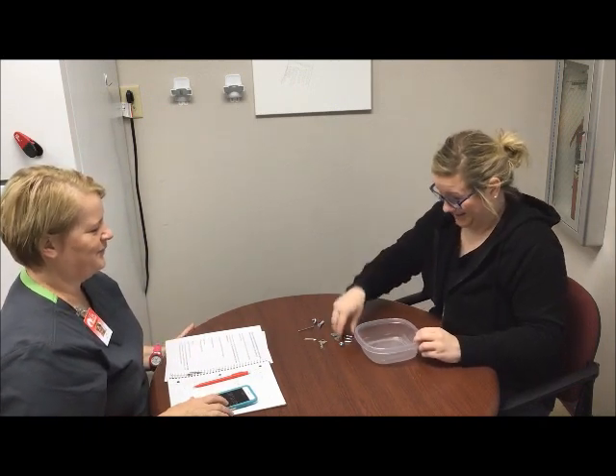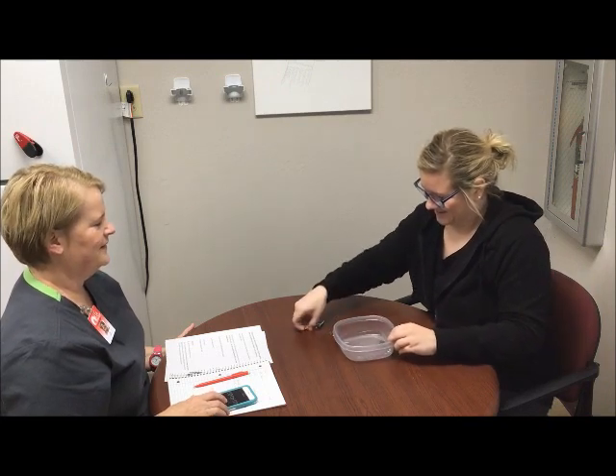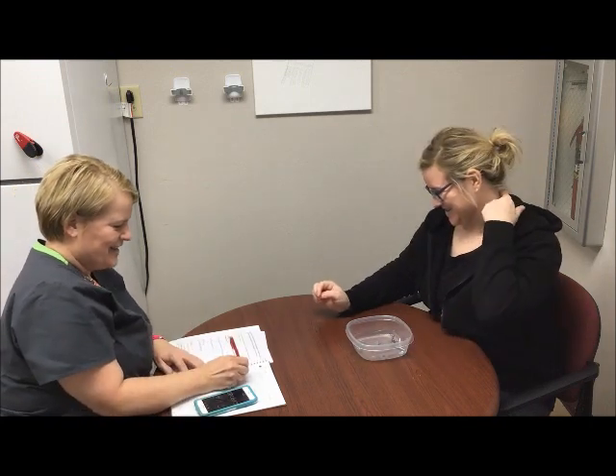Get those all spread out for you now. Ready? Go. Good. Good. And now we're going to do your left hand.